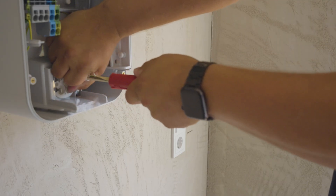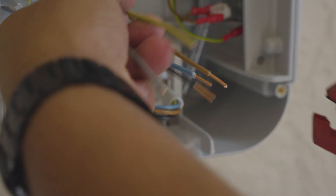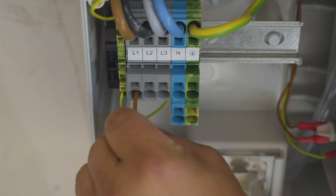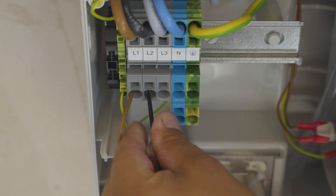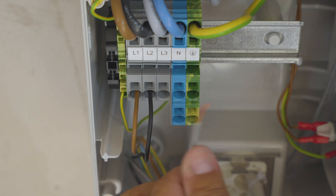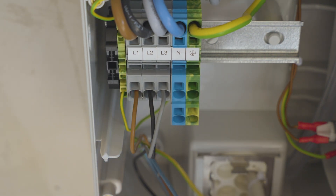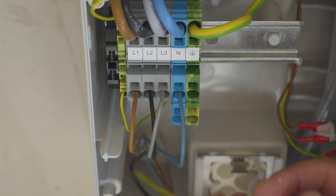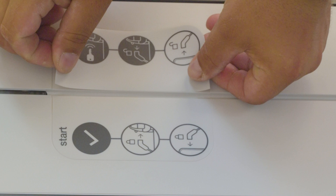Strip the wires. Plug the wire in L1, L2, L3, and enter the neutral connection, and finally the earth cable. Stick on the stickers.